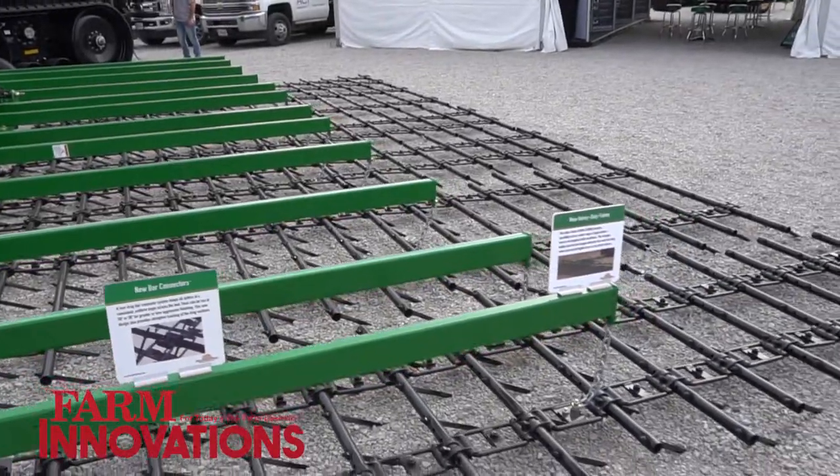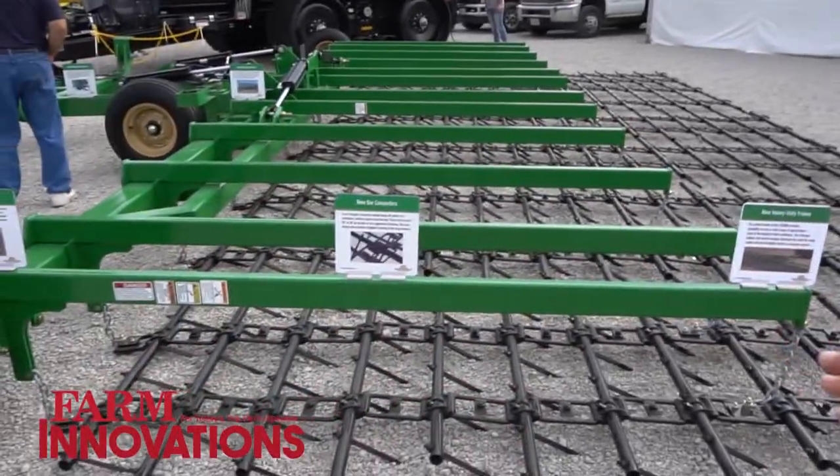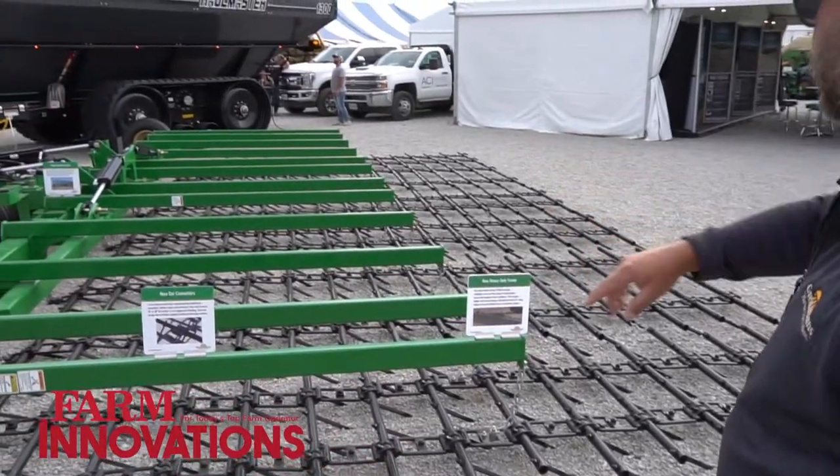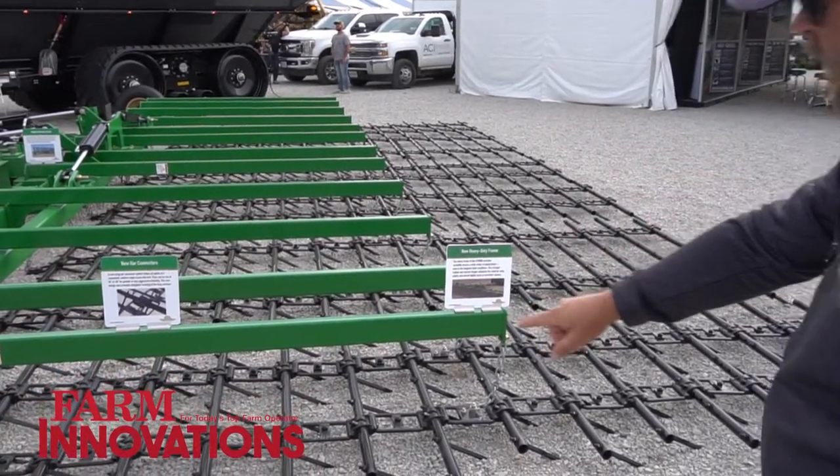The other unique thing we can do is actually reverse the aggressiveness of the tines. Just by simply unhooking the harrow, we can pull back around, back underneath it, and pull the opposite direction.